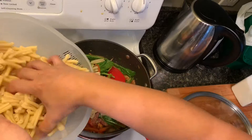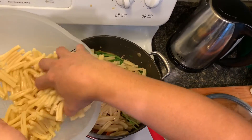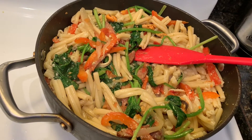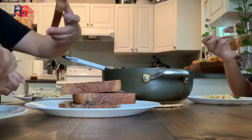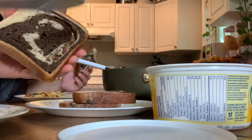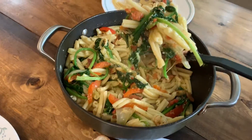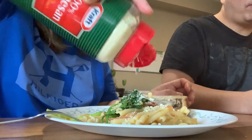Does it look good? We're just going to add the pasta on our sauce, and that's it. That is our pesto spinach pasta. Let's eat, guys! We have this frozen marble rye bread for lunch today. Put some Parmesan on top of my pasta.